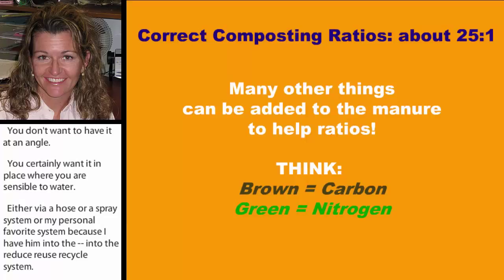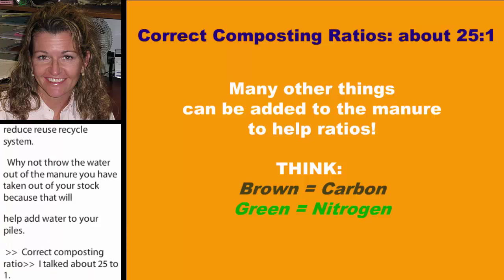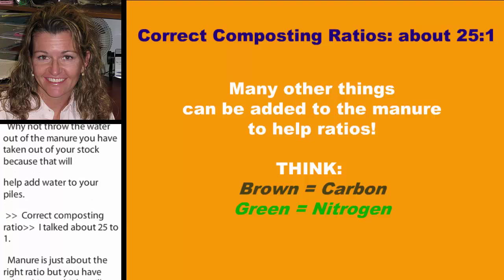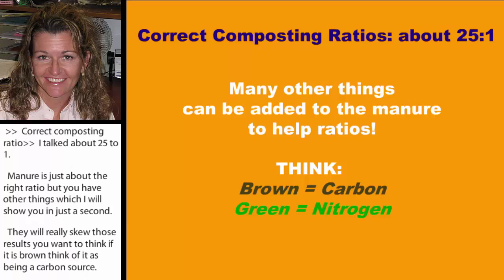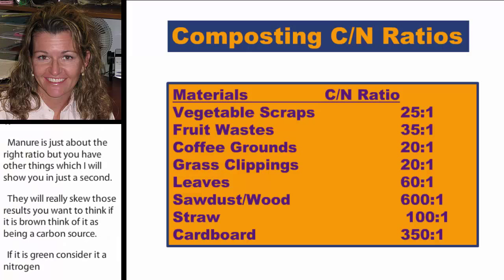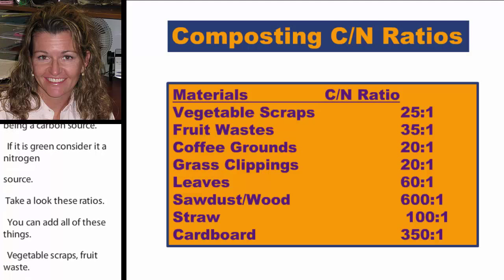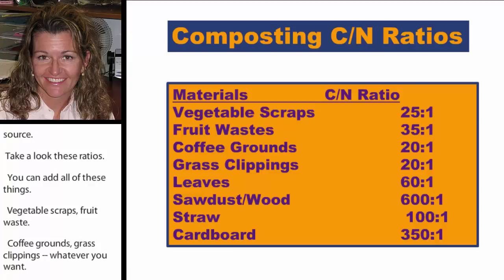Correct composting ratios — remember 25:1. Manure is just about the right ratio, but you're going to have other things that will really skew your results. Think of it this way: if it's brown, consider it a carbon source; if it's green, consider it a nitrogen source. You can add vegetable scraps, fruit waste, coffee grounds, grass clippings — it's amazing what can be added to compost. You can do just manure, but if you have kitchen scraps on your property, why not add them?